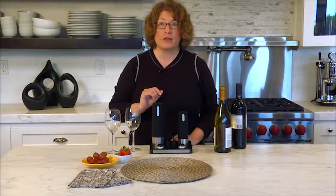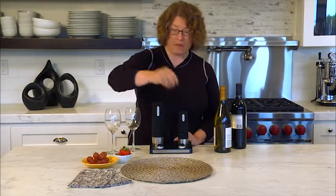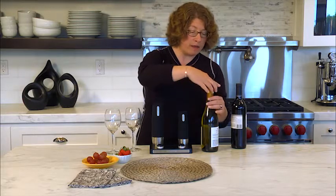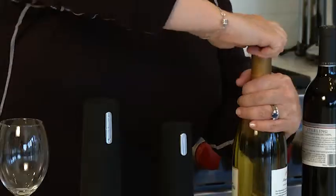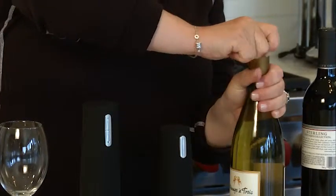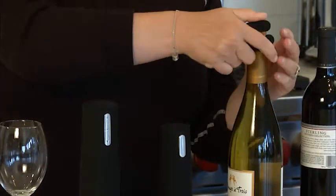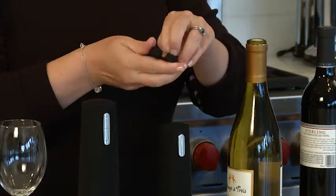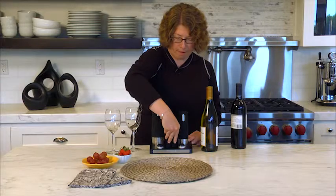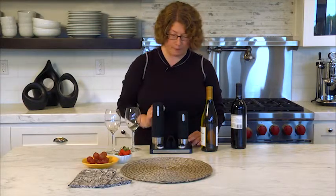Let me show you how you're going to open a bottle of wine. First we take the foil cutter and we put it right on top of the bottle of wine and you're going to turn — this is how I like to do it — you just turn the bottle of wine, it's the easiest way to do it. Then you pull it off, pull this piece out and discard it, and then you just pop that right back in the front so you don't lose it.